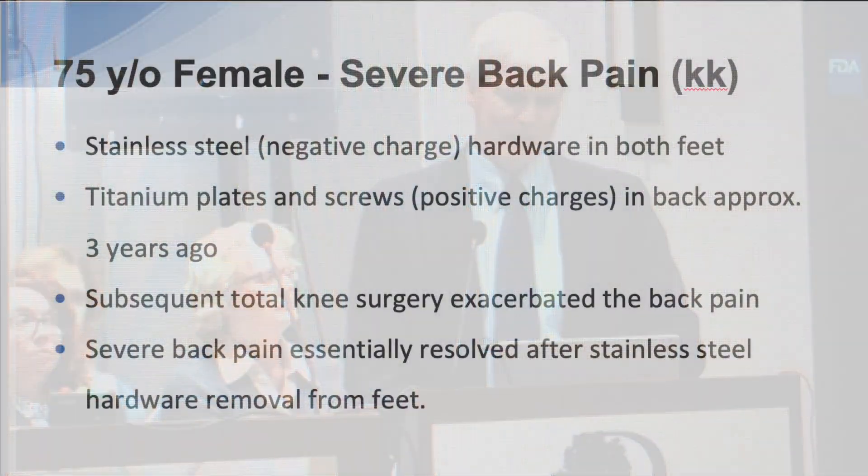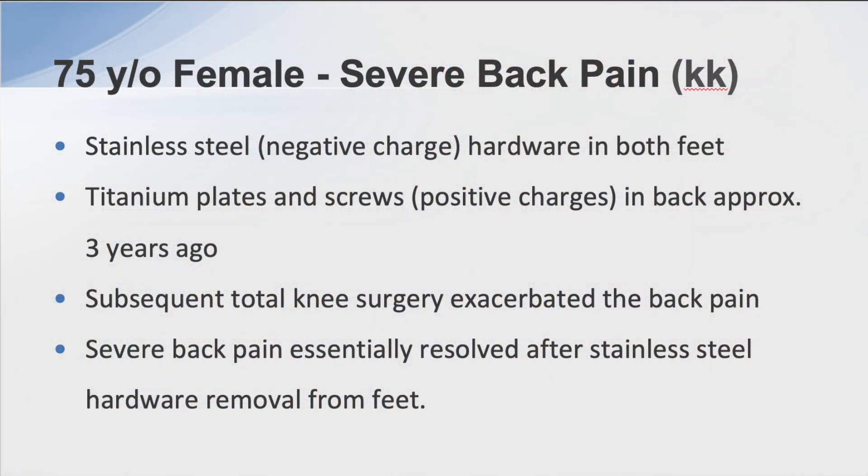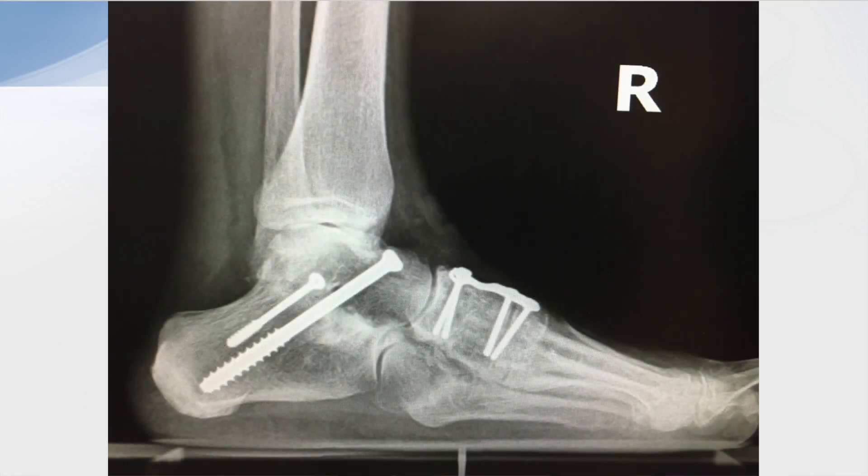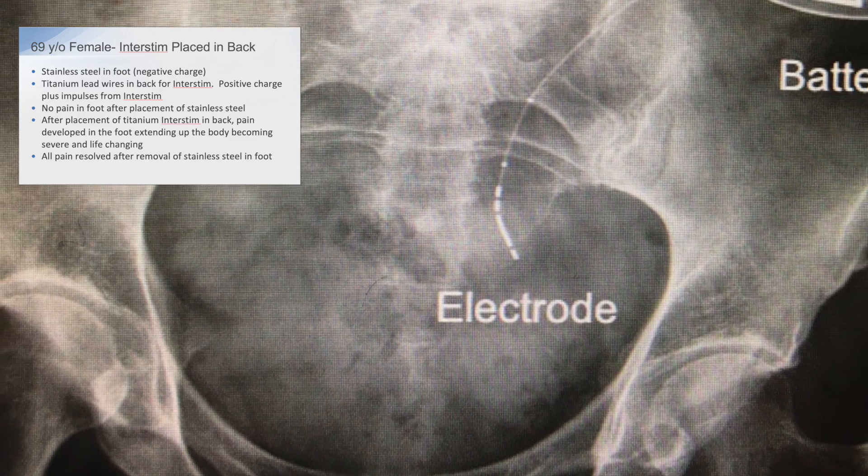First patient: severe back pain. I had placed stainless steel in both her feet about 20 years ago. Three years ago she had titanium plates and screws placed in her back and had significant ongoing symptoms. She then had a total knee implant and her back pain worsened. I ended up removing the stainless steel from her feet and her back pain essentially resolved.